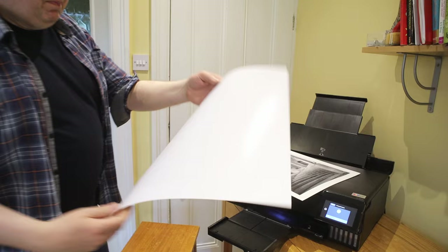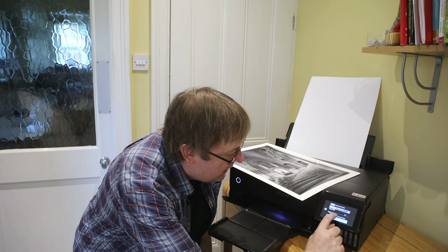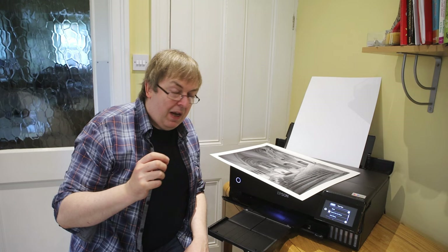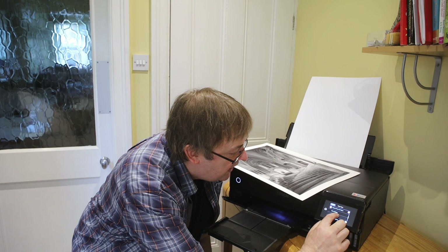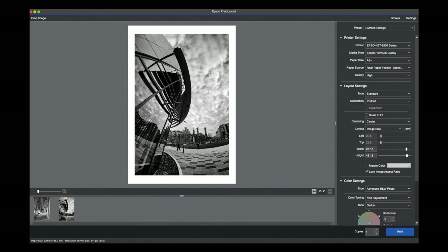That first print was on quite thick paper. This next paper is a lustre photo paper, about 280 grams. I'm going to change the settings to lustre paper. Lustre isn't supported specifically in the settings, but from testing I've found that for this particular paper the Premium Glossy media setting gives the best results — you might want to experiment. I've set it to Premium Glossy at A3+.